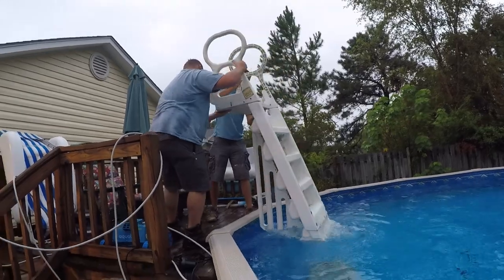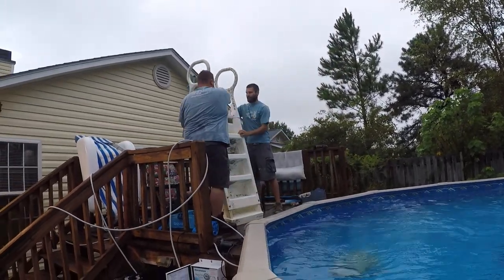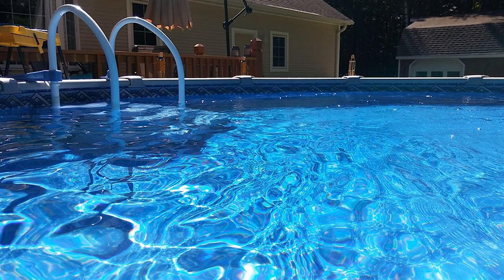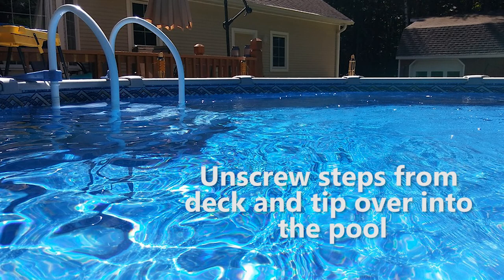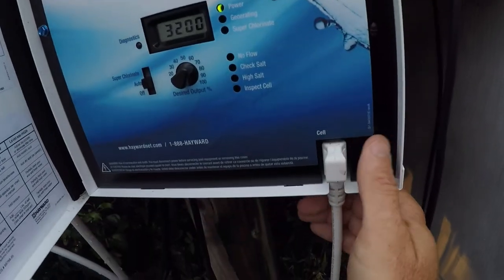Then you want to remove any ladders that you have in the pool. Some of you may have the big step system — this thing's really hard to get out of the pool. What we normally do is just unscrew the steps from the deck and tip the steps into the pool itself. That way the handrail is not in the way when you're trying to put your cover on, and when you open in the spring you can just lift them back up and you're ready to go.